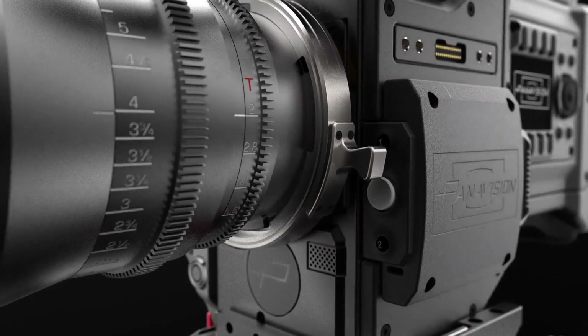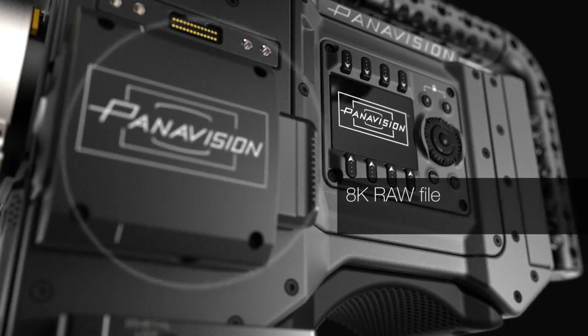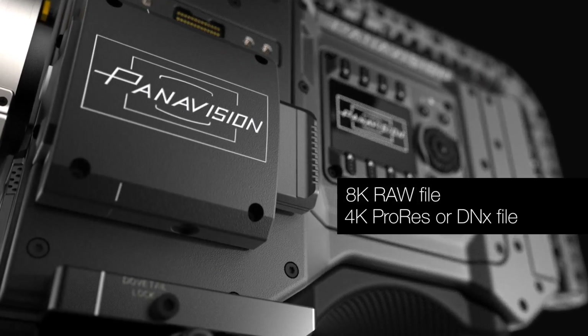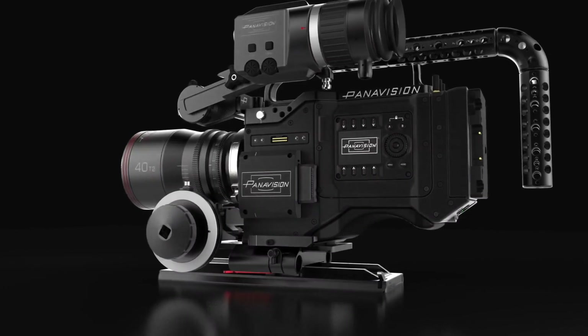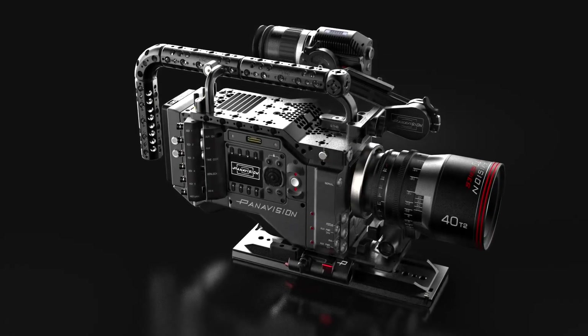The 8K sensor is 41mm by 21.25mm. We have basically a 46.3mm diagonal, so slightly larger than VistaVision frame. This allows us to use all of our large format lenses. This is really the first sensor that can do 4K anamorphic, which is absolutely one of the most amazing things that our DPs have been wanting to do for jobs like Netflix, Amazon, and DirecTV.